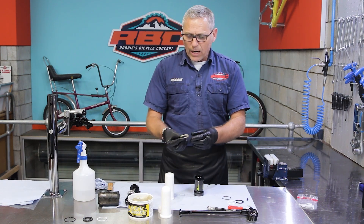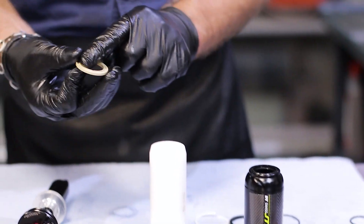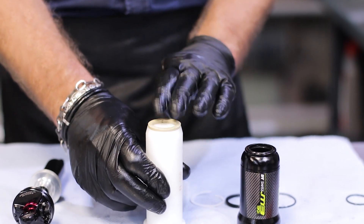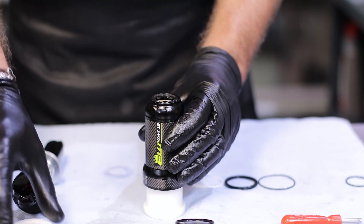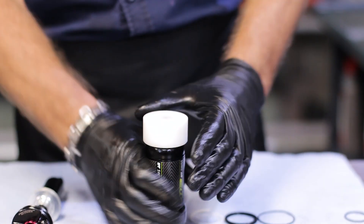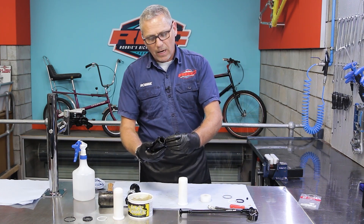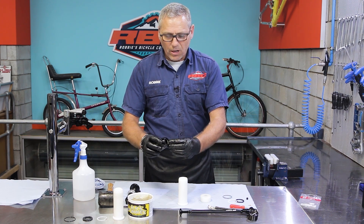I'm going to take my glide ring and put a bit of slick honey on that as well. The glide ring has a specific hole on the bottom and the top is flat — we need to position that into the space provided. Push this over the air can, get our press, push down on it. To be 100% sure, I like to use the rubber mallet just to make sure it's seated nice and tight. What happens is the glide ring compresses the seal and just ensures a tight fit.